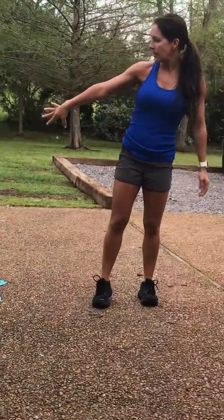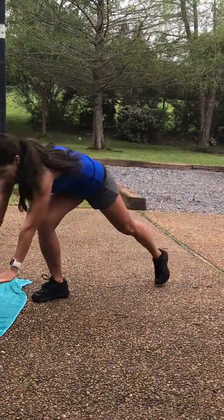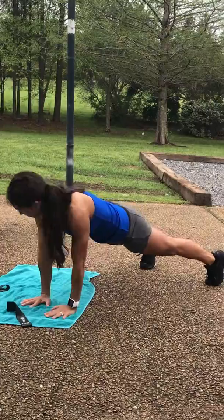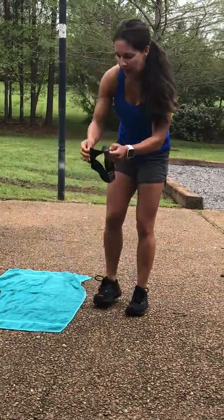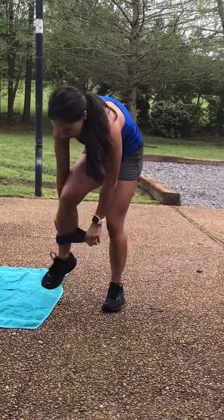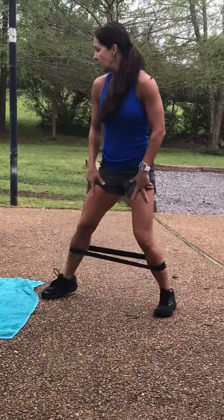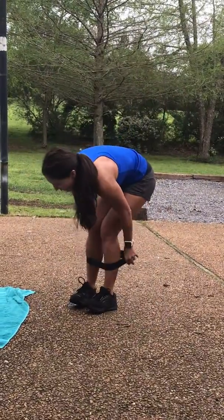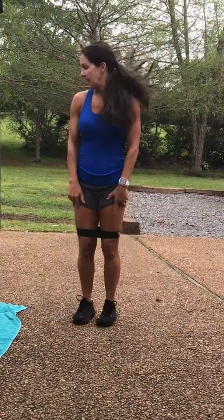Then the green segment is jumping lunges. Second exercise, shoulder taps. Half burpees. And this is the one you have to use your mini-bands — you're going to be doing side steps. And then you have jumping jacks. You can use two mini-bands if you want. And that's it.